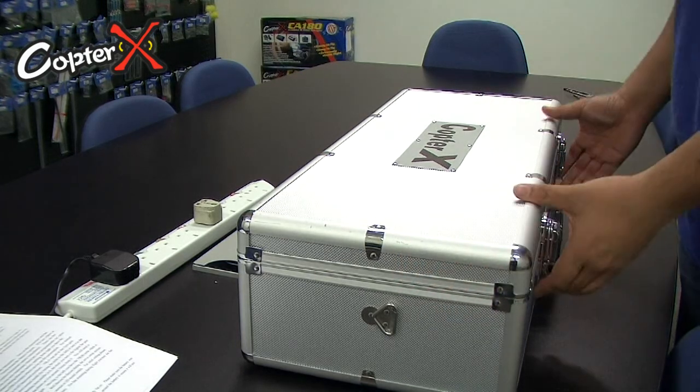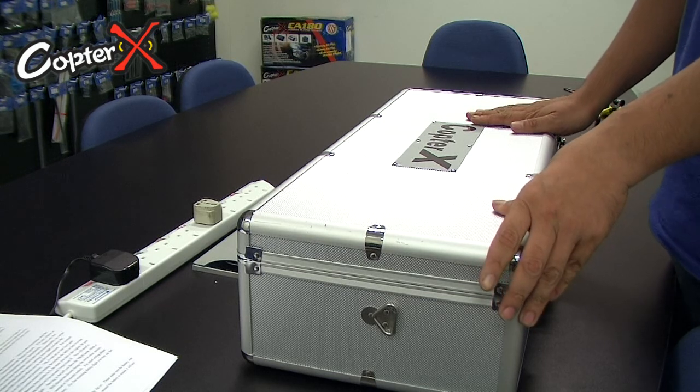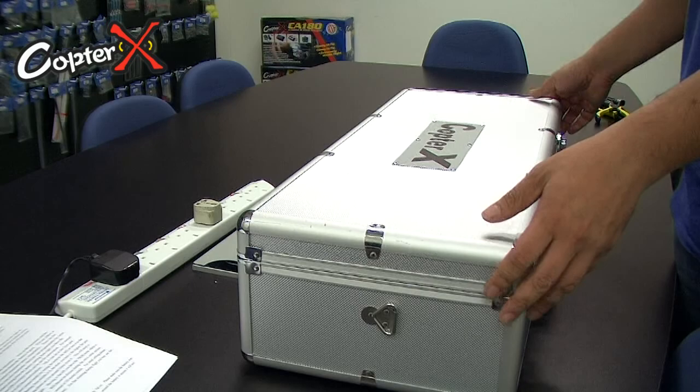For the LTF kits, the kit will come with a handy aluminum carrying case so you can put your batteries, tools, or helicopter transmitter, everything inside.